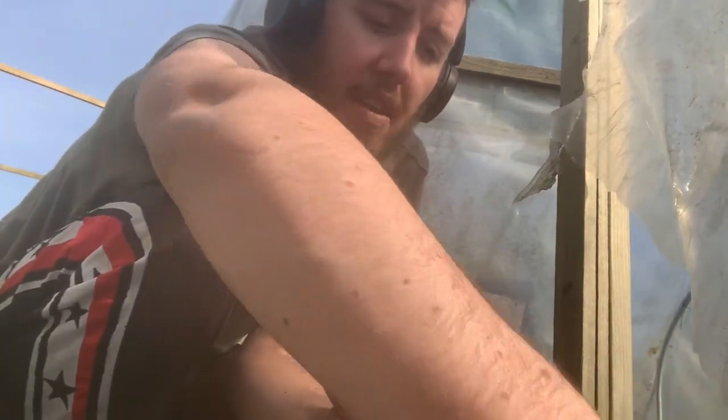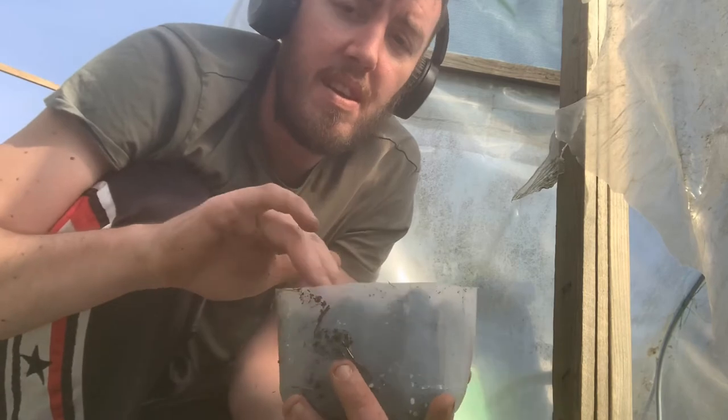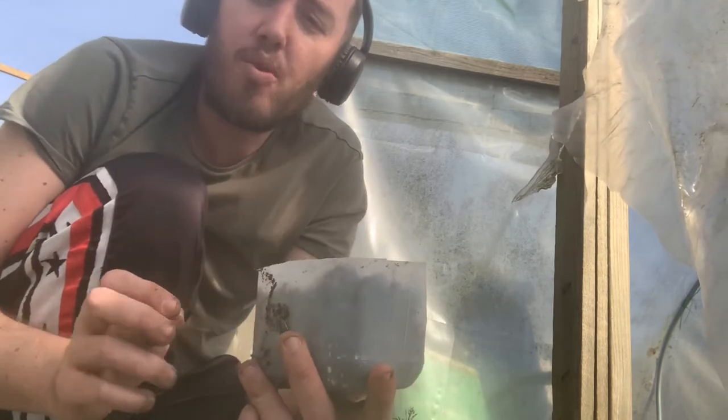Once they're in there you can cover them over with another layer of compost. Then the next job is to water them, as without water they won't grow. So let's do that.